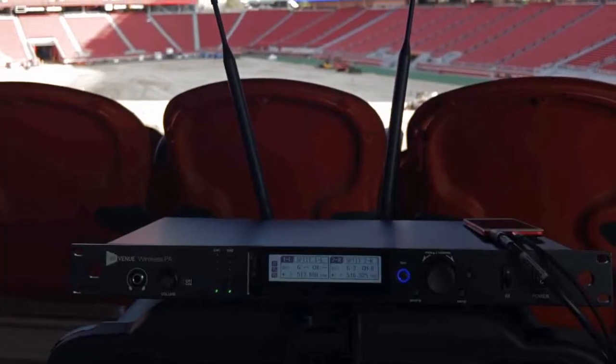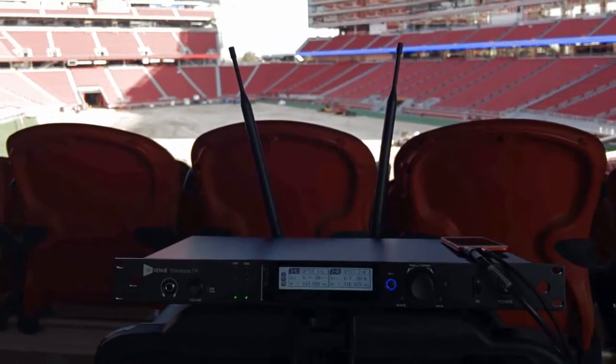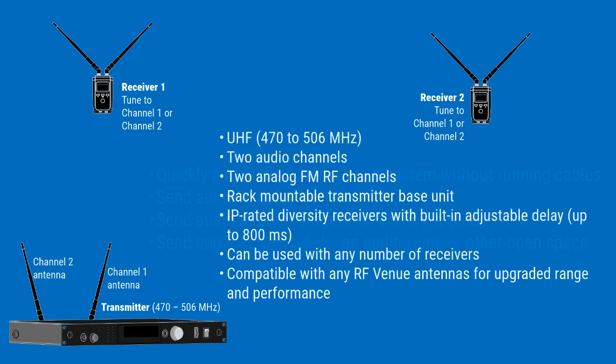Well, there's some good news for you. The new RF Venue PA Extension Kit allows you to extend high-quality audio feeds wirelessly from your PA system via analog FM in the 470 to 506 MHz UHF band.